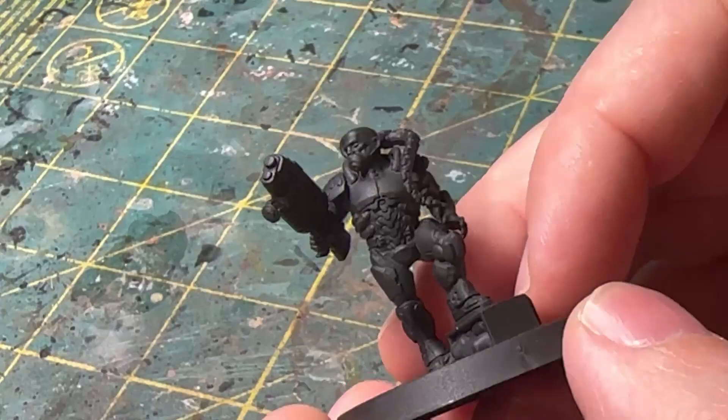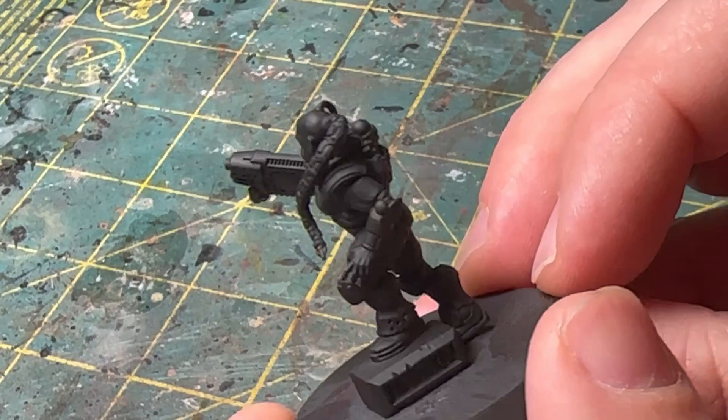As always, we're going to start with a black primer. I used an automotive primer — just whatever you can find that has a nice matte finish. I used Duplicolor, which I found is very nice, although it is hard to find.